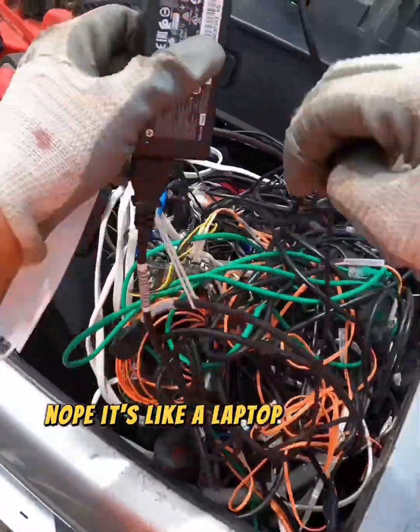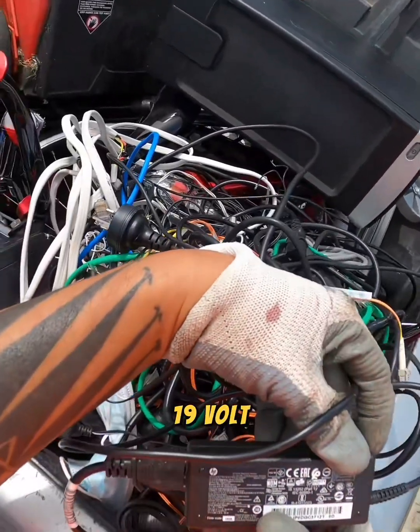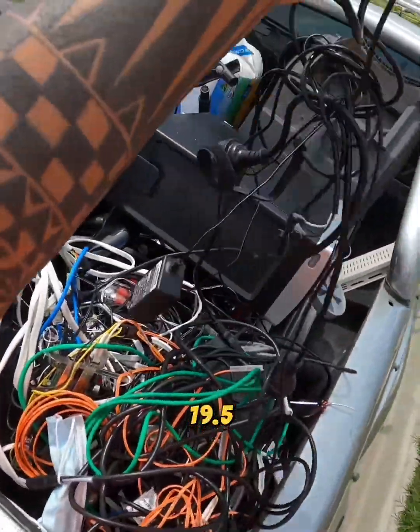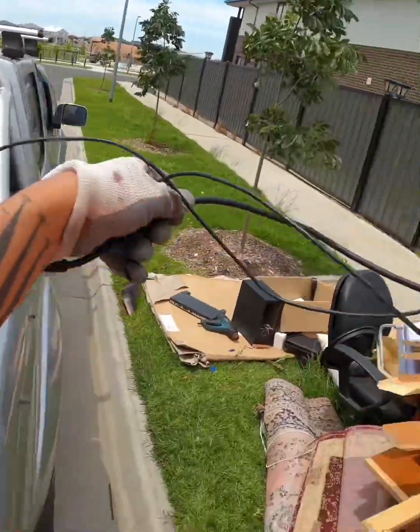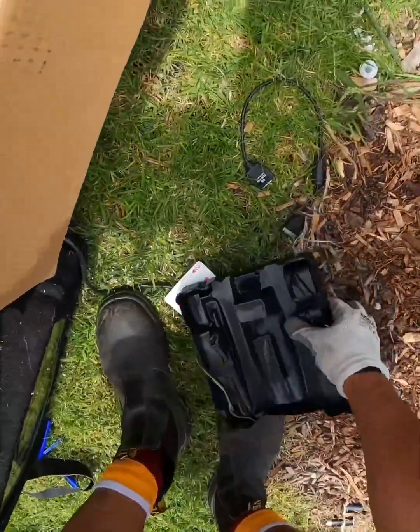Looks like a laptop charger. Let's go. Is it? 19 volt. 19.5. No, no, no. All right.